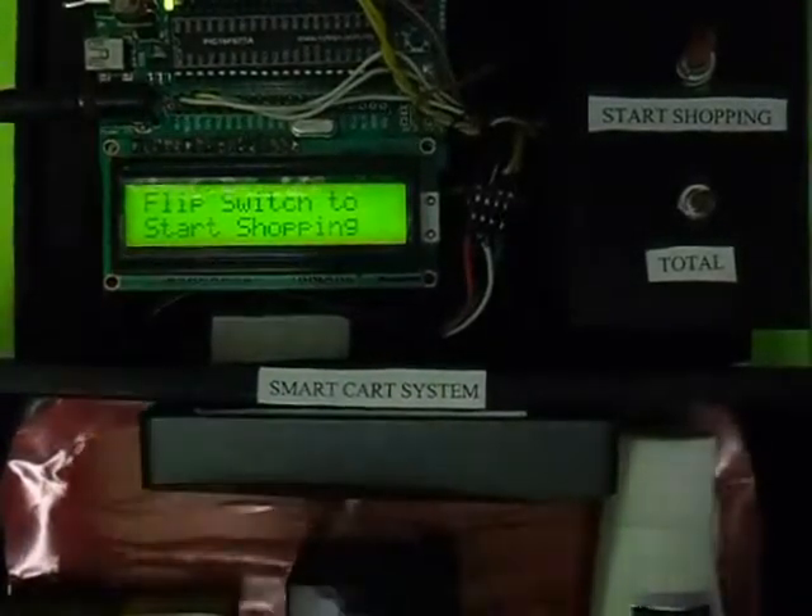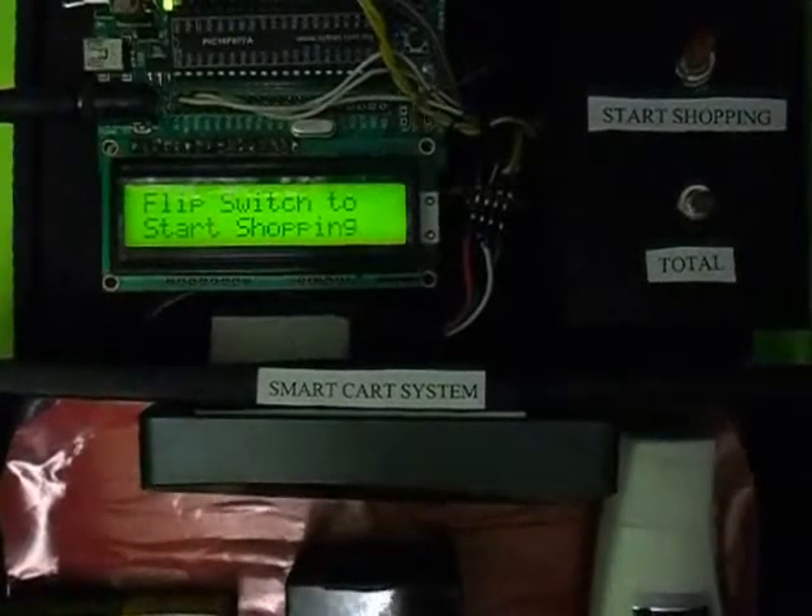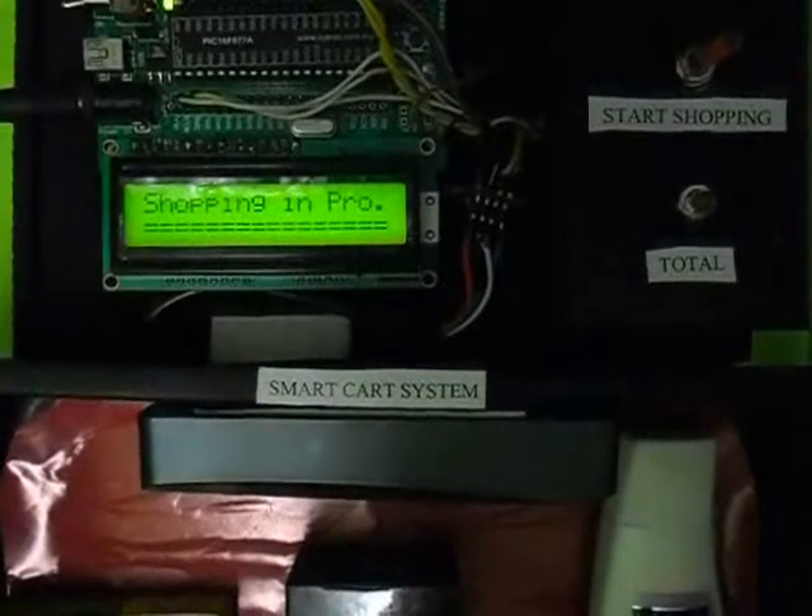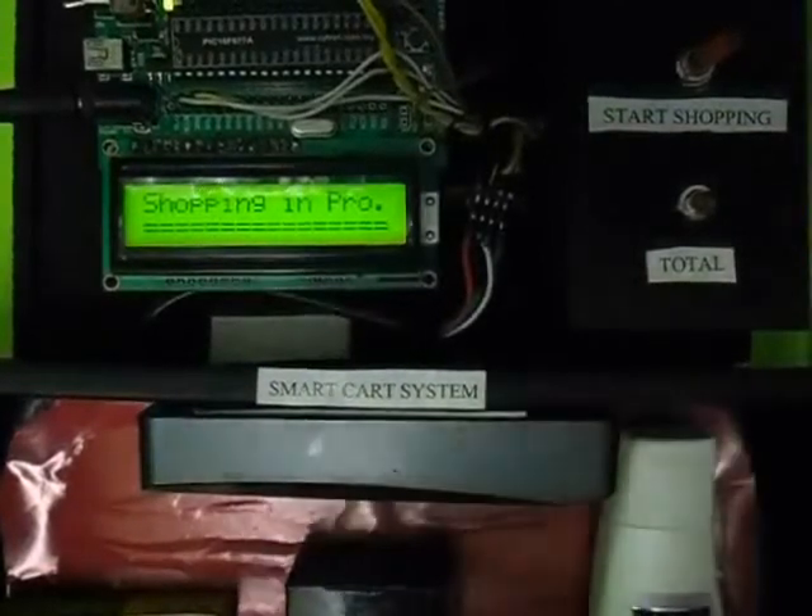Now it's waiting for the customer to flip the switch. I flipped the switch — the Start Shopping switch — and it says shopping is in process.